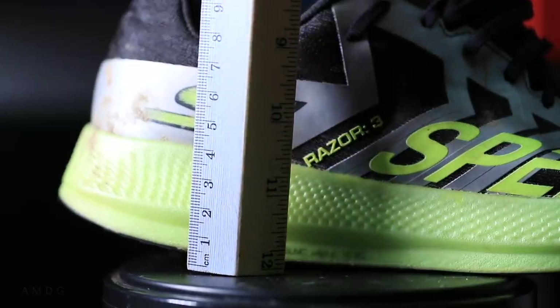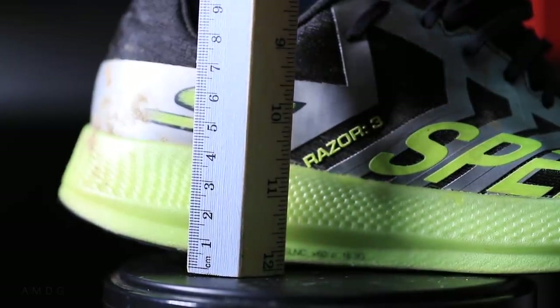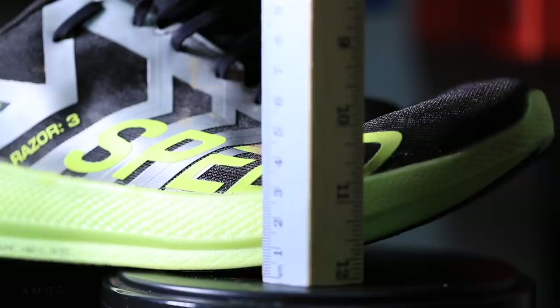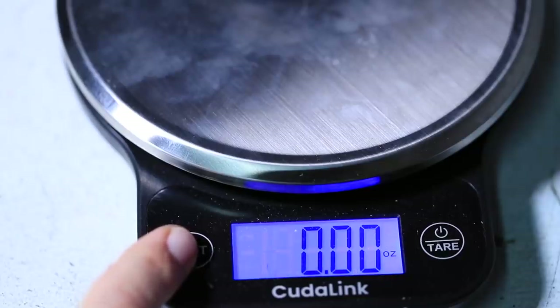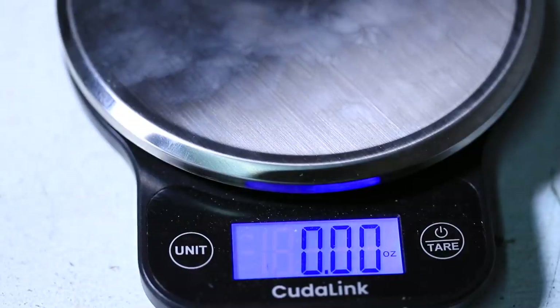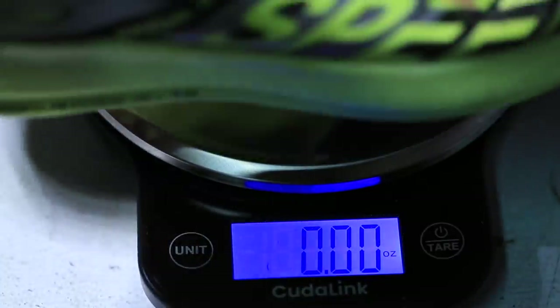Let's start with a few specs: 23 millimeters stack height in the heel, 19 millimeters in the forefoot, so it's a four millimeter drop. My sizing is seven and a half and it's weighing in at 5.8 ounces.